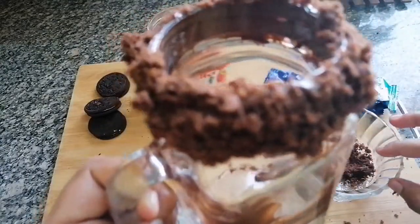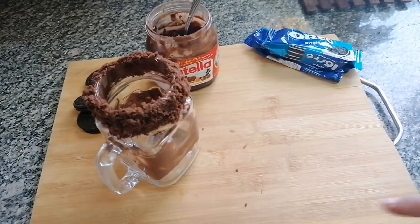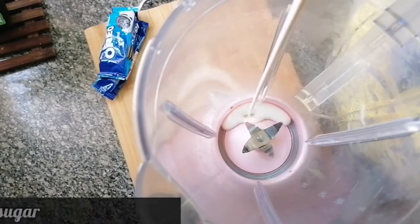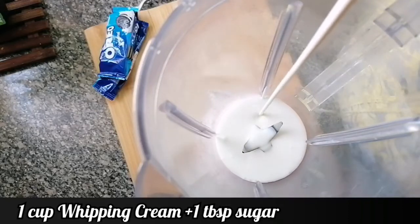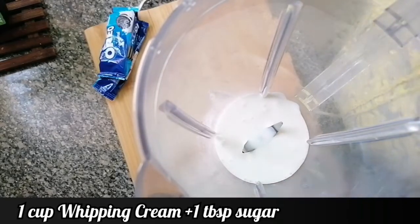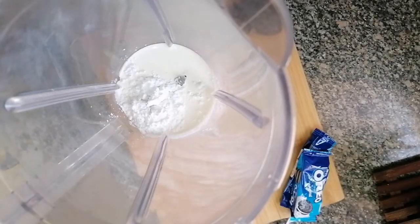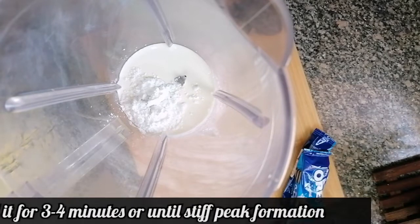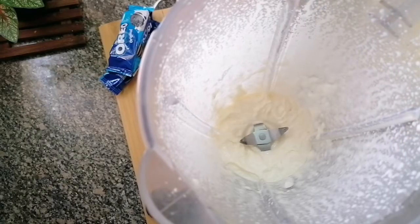So my jar is ready now. Let's make the milkshake. To the blender I'm going to add 1 cup whipping cream and 1 tablespoon icing sugar — you can add regular sugar as well. Blend for approximately 3 to 4 minutes until it forms stiff peaks. My whipping cream is done.